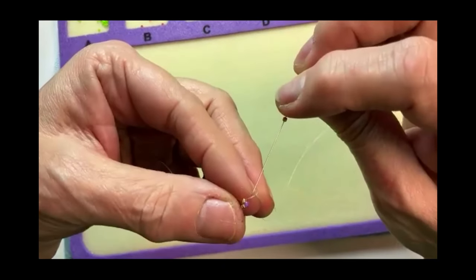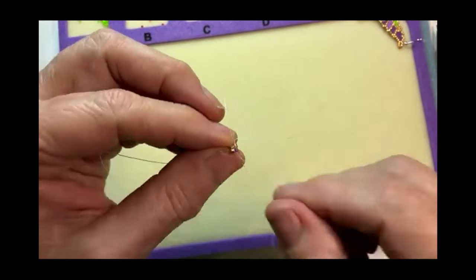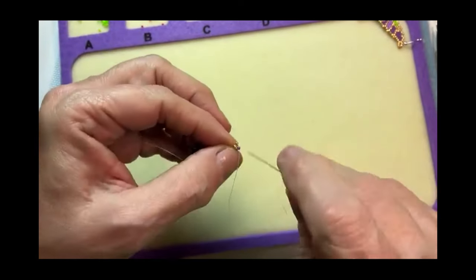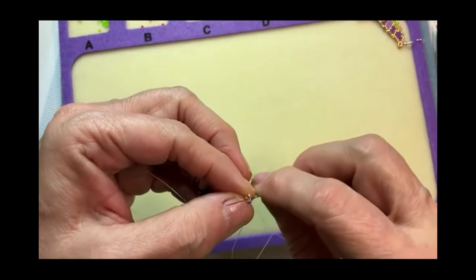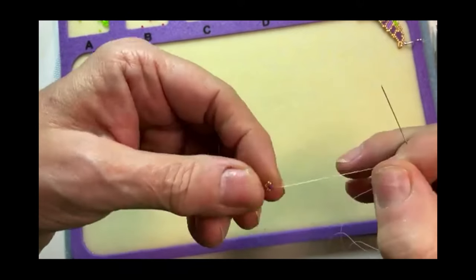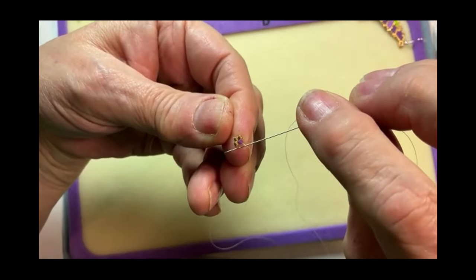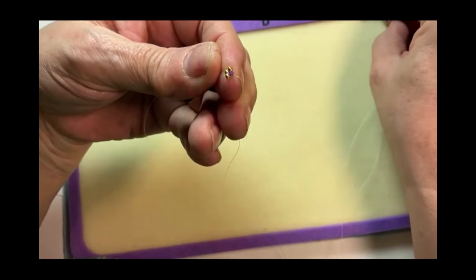I'll pick up another gold bead and go down through that purple bead. My gold bead will sit right next to the first gold bead we went through. So there's our two rows starting at once.